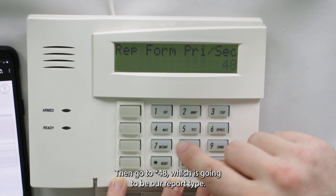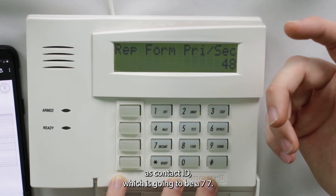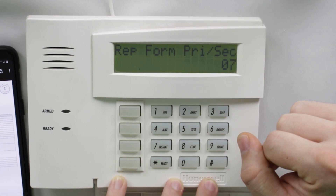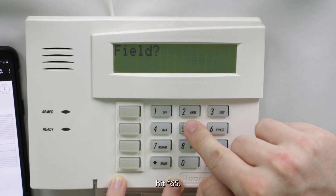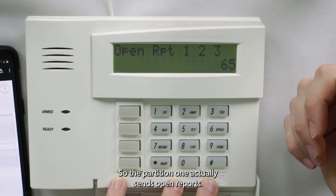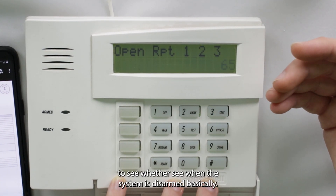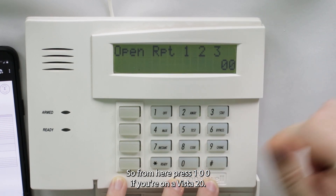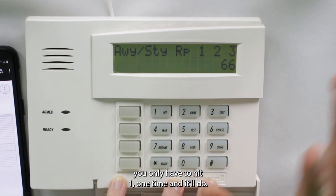Go to star 48 for the report type and set it to contact ID by pressing 7-7. Then go to star 65, which is the open report code — this allows the communicator to see when the system is disarmed. Press 1-0-0 if you're on a Vista 20P. If you have a 15P, you only press 1 once and it'll ding.